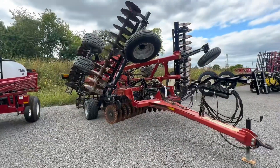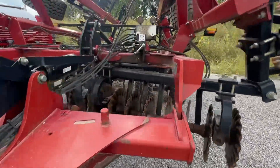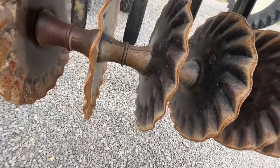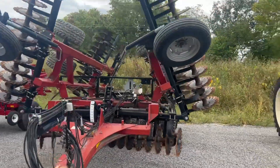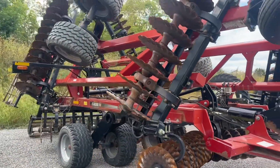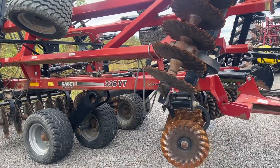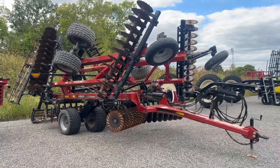Right here is a Case 335 VT tool. This is a 25-footer — a real nice tool. This is their VT heavy duty; you can bury some corn stalks in the fall and do some serious tillage. Of course it finishes off with a rolling basket, which is pretty nice. It's got those heavy duty tires under it and the blades measure around 19 inches, so there's some life there.